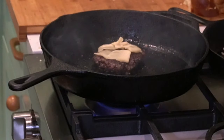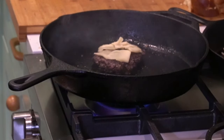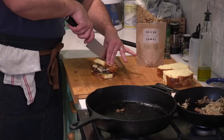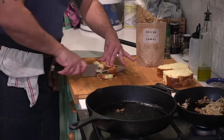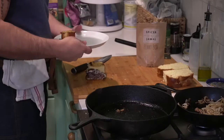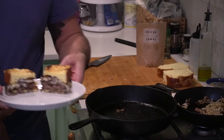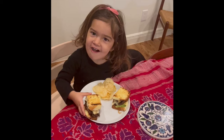I added raclette to my cheeseburger. Anything works, but raclette goes really well with mushrooms. Whatever toppings you prefer — my sous chef likes those sautéed mushrooms and onions on there. It's a really nice umami blend for your cheeseburgers.